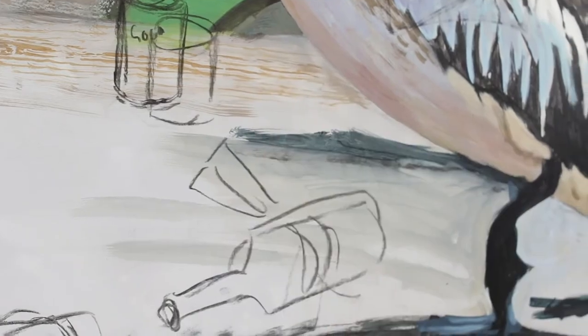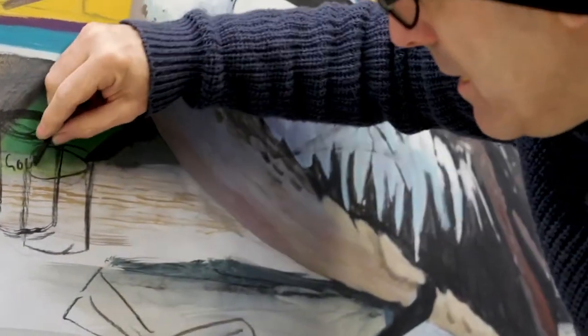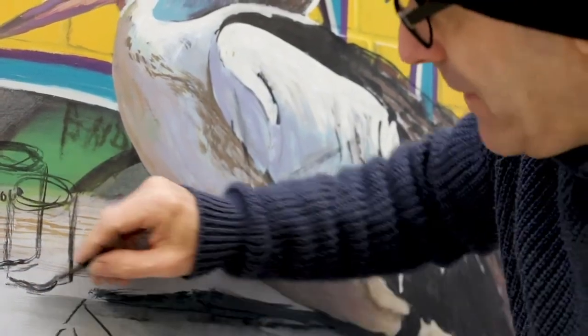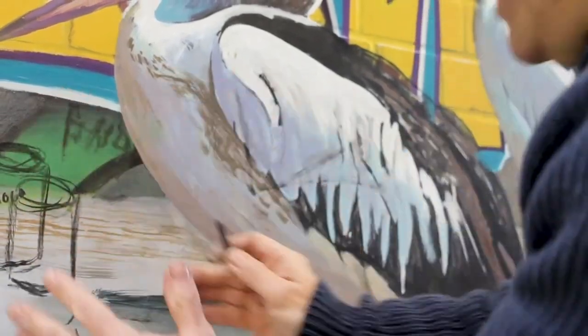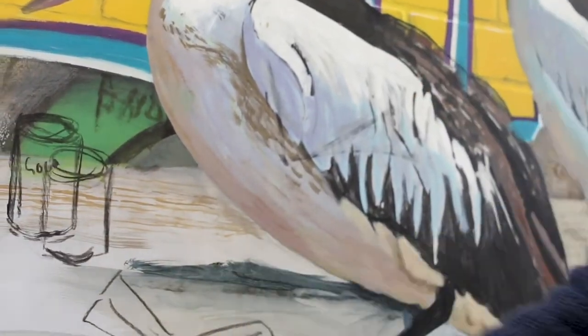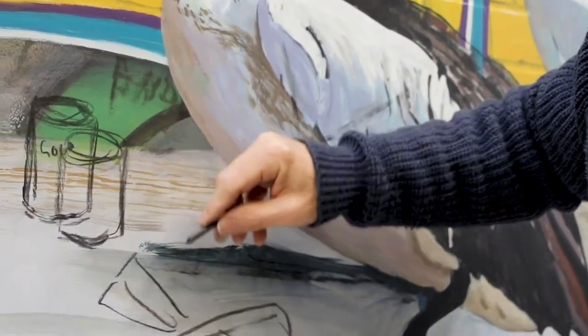I remember once when I did a piece, I had some carton of something and I had it drawn on a dozen or two dozen times in slightly different places until I decided which was the right position for it.